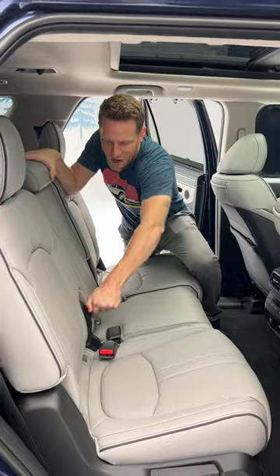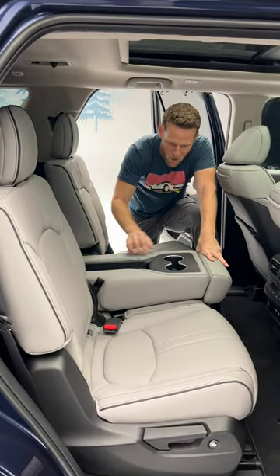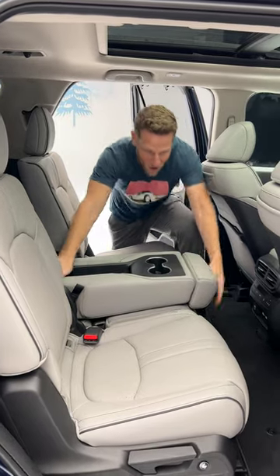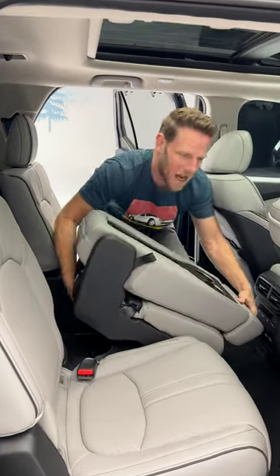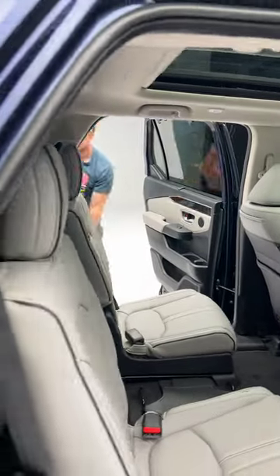Number one, you can flip down the middle seat in case you don't need that extra third seat — you've got armrests and cup holders. But you can also just get rid of it. It pops right out, kind of like you would in a minivan, but then this is where things get really interesting.